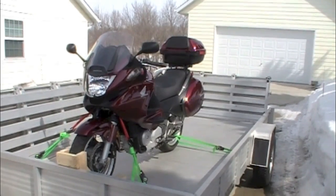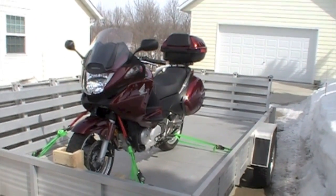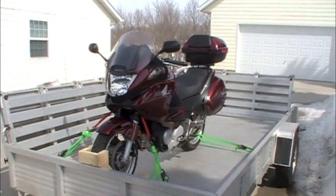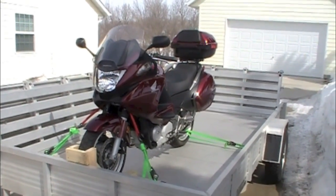I was trying to figure out the best way to secure that front wheel from sliding and turning, and also what the best anchor points were — how to actually strap the motorcycle down so that it didn't do any damage and kept it secure in the trailer.